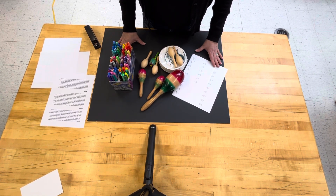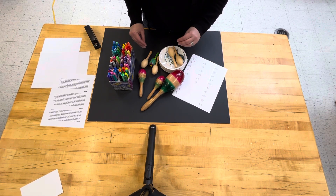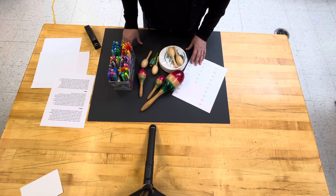All of the supplies at the end of the activity need to be boxed up and inventoried and brought back to the art room for next year. Thank you so much.